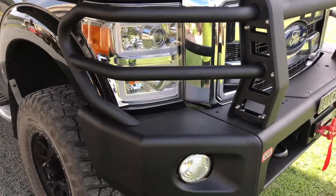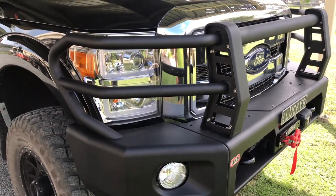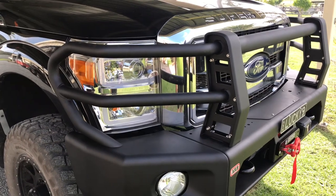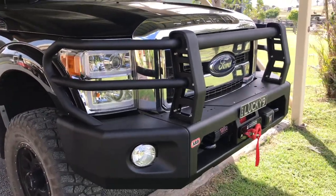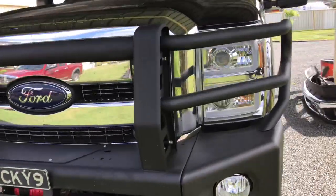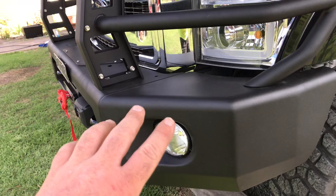I obviously live somewhere with a lot of kangaroos, and that's part of the reason why I put the bar on — I've had too many close calls with kangaroos lately. It would be quite expensive to fix the front of this truck if I was to hit one. The bar went on and I'm so happy with it; it looks so good, and it really wasn't that expensive — pretty reasonably priced.